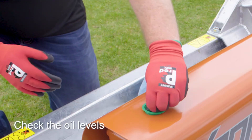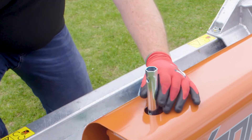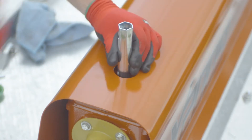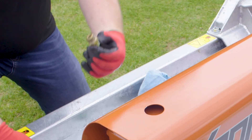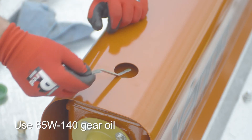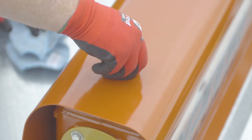Check the oil in the gearboxes with the dipstick provided. The oil should be in the hash marks on the dipstick. If you need to add oil, we recommend 85W140 gear oil.